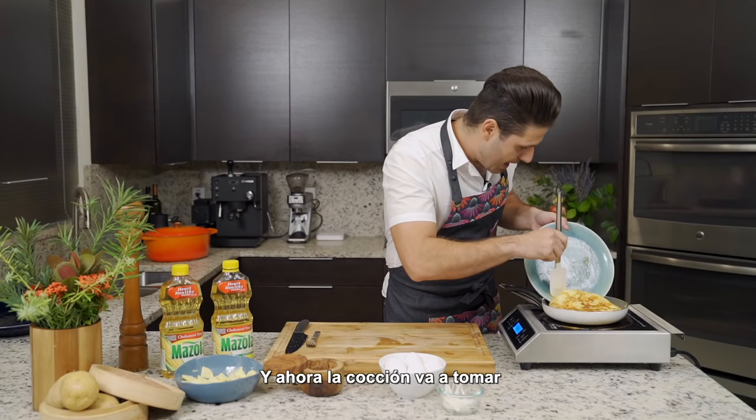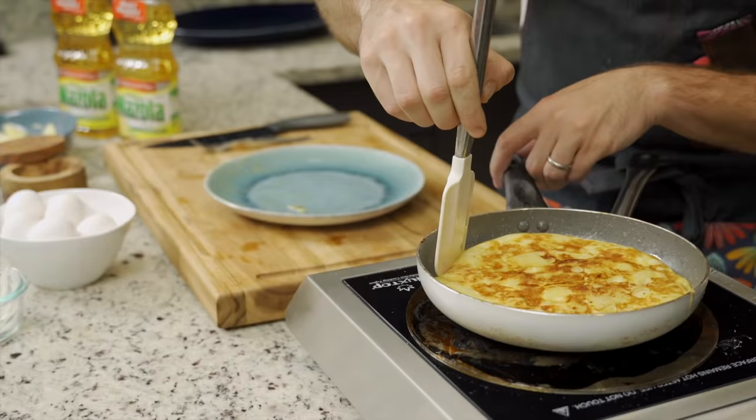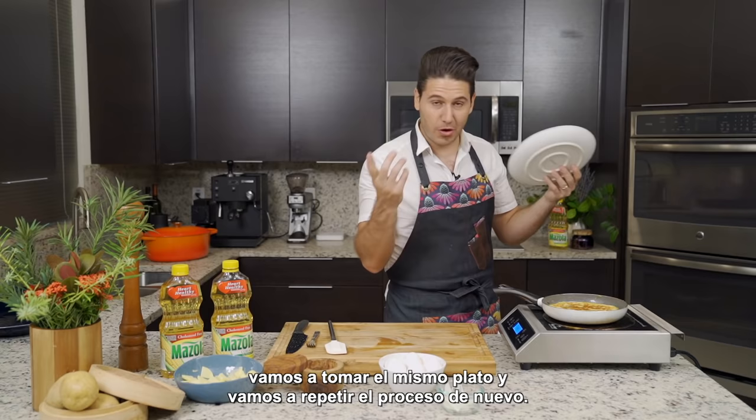If you like your tortilla to be on the creamy side, you're going to cook it less. I like it on the creamy side. If this side doesn't come out as pretty as you would want it, no problem. Tortillas are always a little brown on the side that's under the tortilla, and then we want pale on the side that will present. In order to put the pretty side exposed, because presentation is key, we're going to take the same plate and we're going to repeat the process all over again.